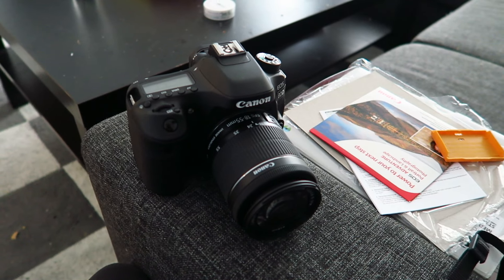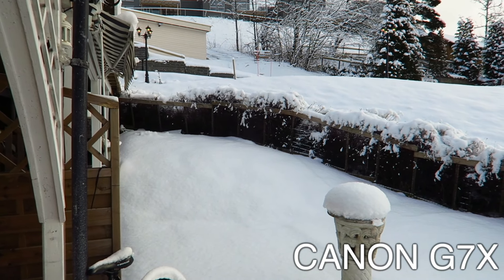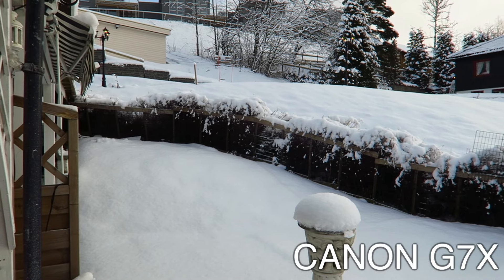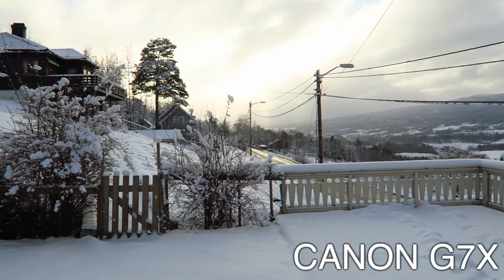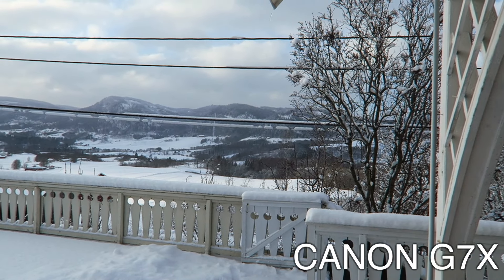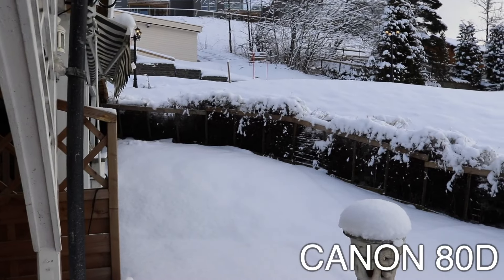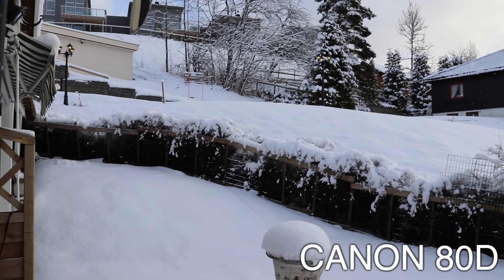Okay guys, I'm going to compare the cameras right now. First I have the G7X — we're gonna try this first and then switch to the 80D. I'll basically do the same shot. The G7X is pretty nice for a small camera — it has good quality, it's smooth, and everything looks good. Now switching to the 80D — wow, it's smooth, it's clean!